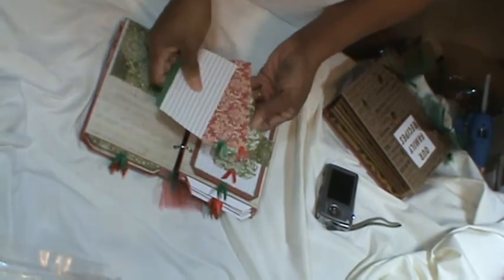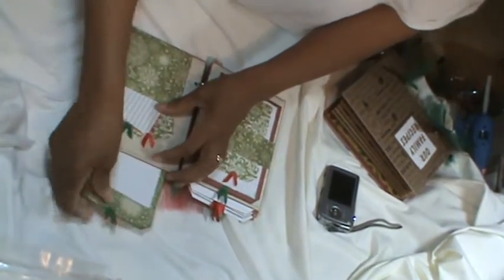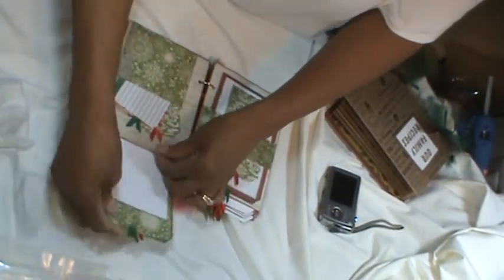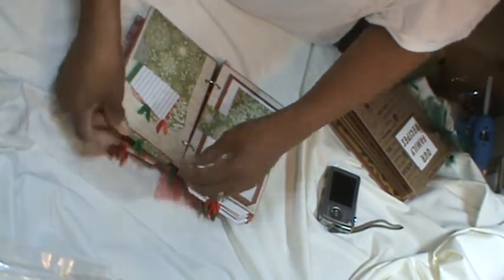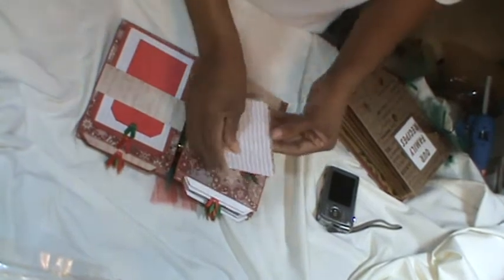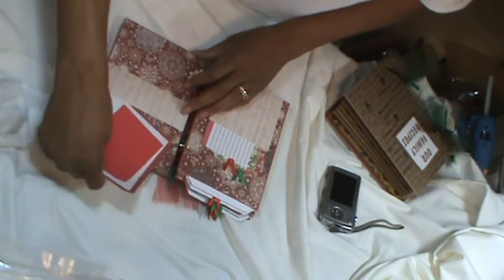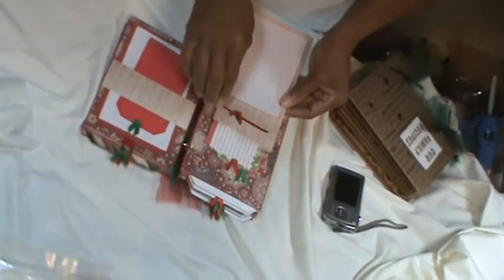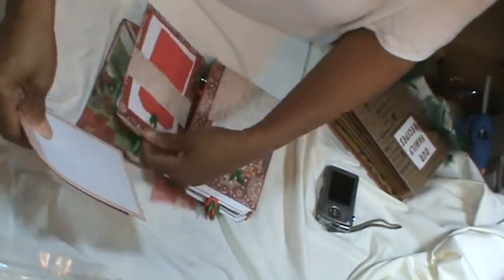Then the pocket again — all the pockets have two tags and a three-by-five card for recipes, and this one does have two tags. The paper is so pretty — I really like this paper. Two tags here. It's a really quick mini album.